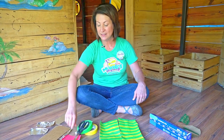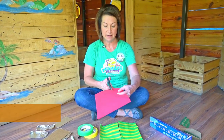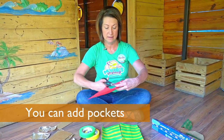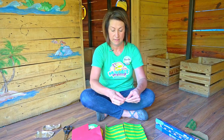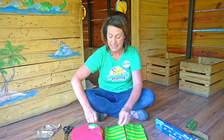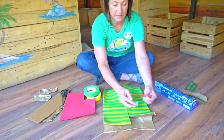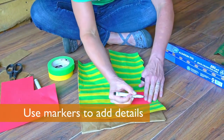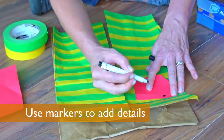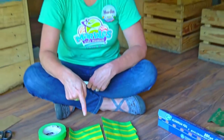Now I'm going to add a little bit of extra decoration. I think I'm going to add a pocket — cut a little pocket out here, tape that down, add a couple of buttons, and on this side I'm going to add a skull and crossbones because every pirate needs a skull and crossbones.